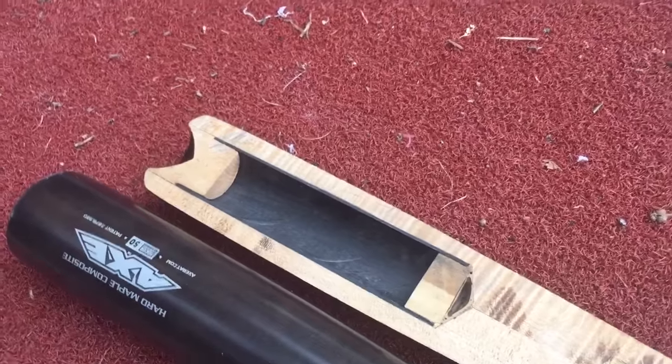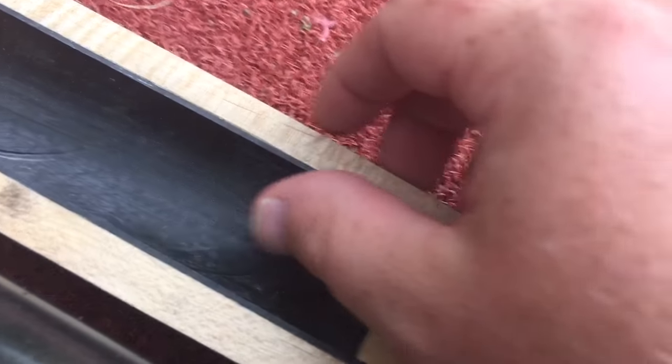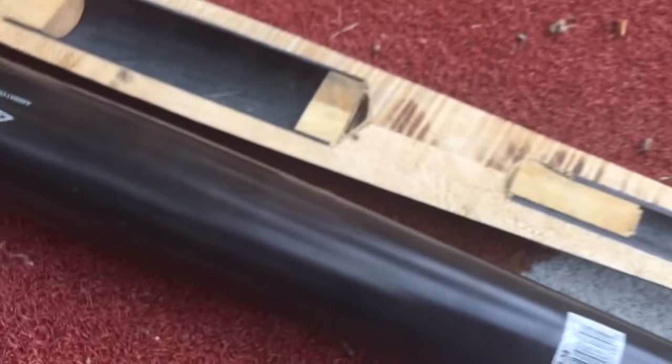Composite wood bats are used a lot in leagues that allow them. This is actually a composite — same stuff you'd find on a composite bat — so really a plastic, and it's actually built inside of the bat.